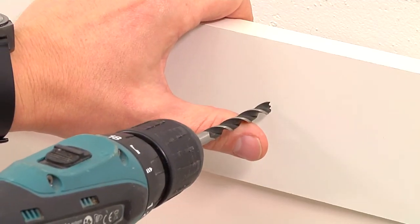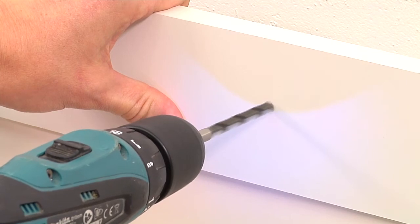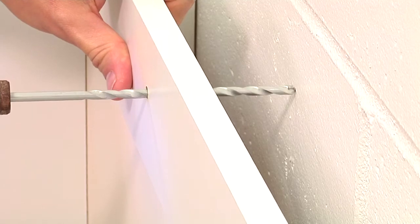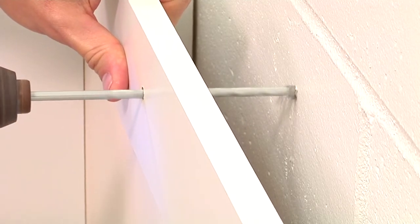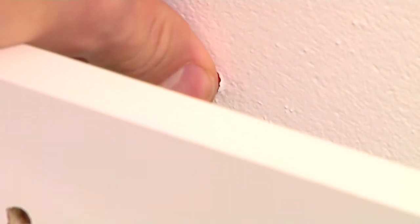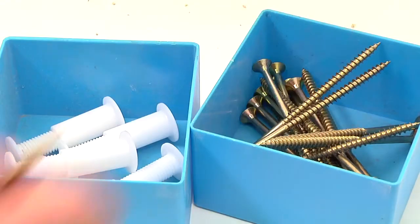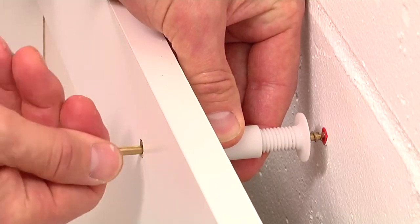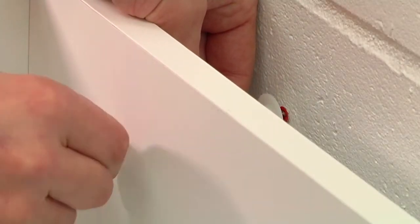With the unit in place, simply drill out the cross brace. Drill straight through to the wall before inserting your wall plug. Feed the screw through the cross brace, the Spaceplug and into the still visible wall plug. Because you drill straight through, you'll always be totally accurate.